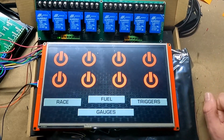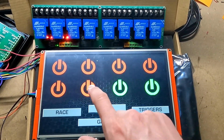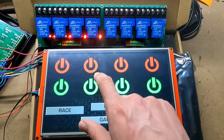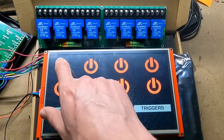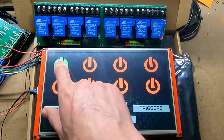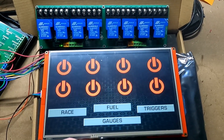To get to your relay screen, you're going to touch the upper right-hand corner. Each of these buttons is going to control a different relay, turning the relays on and off. These are just standard on-off relays. I also have momentary relays, so if you wanted to control the starter or another accessory, that's something you could do as well.